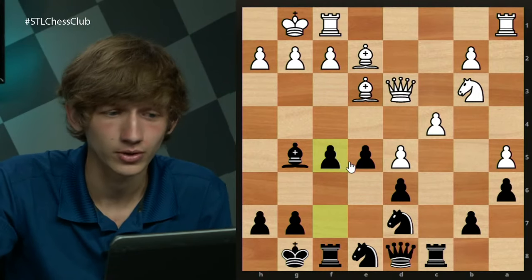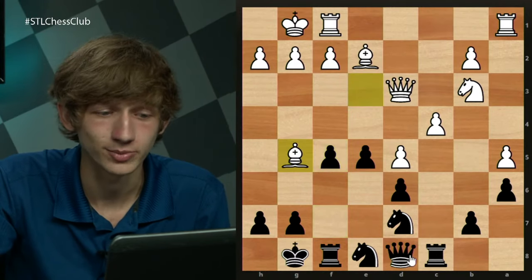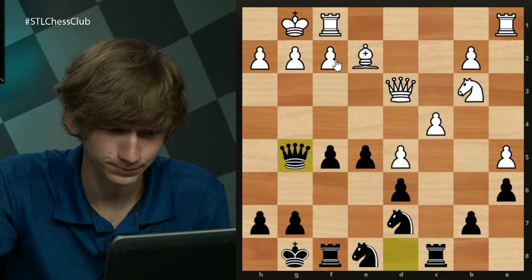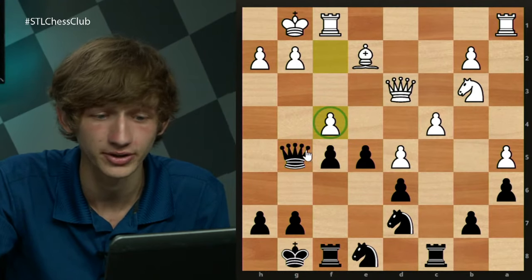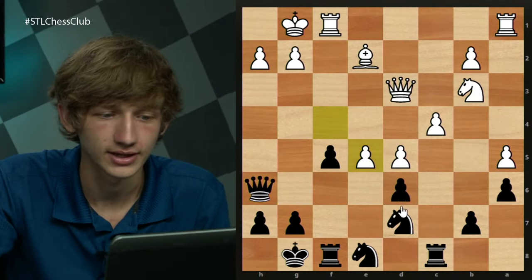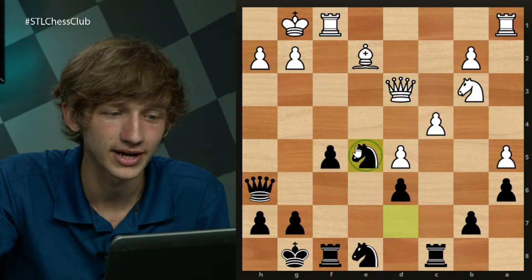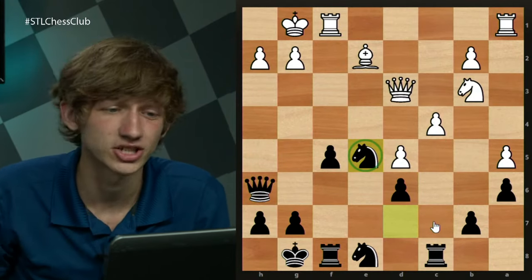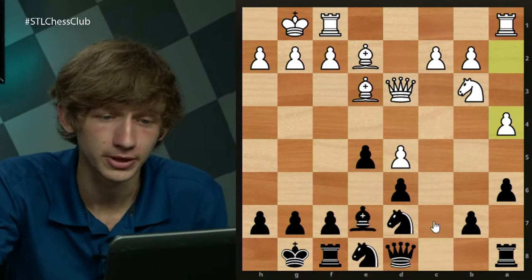I do quite like this position for black. Just for an example line: Bxg5, Qxg5, f4 is a good move for white to slow counterplay, Qh6, fxe5 — and not dxe5, giving white a killer passed pawn, but rather Ne5. This is just a playable position for black. Now let's look at the move Bd2 — this is a newer idea.